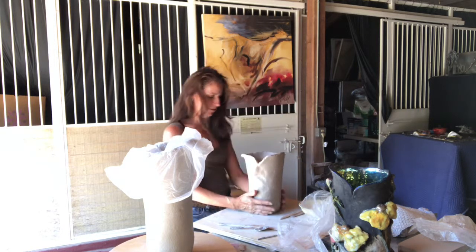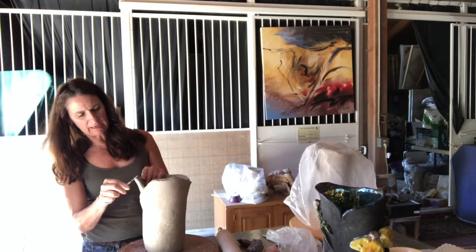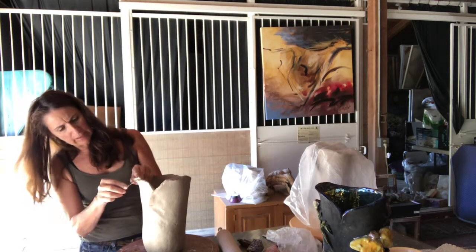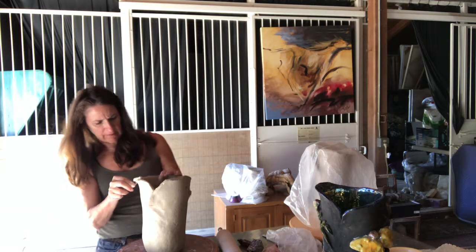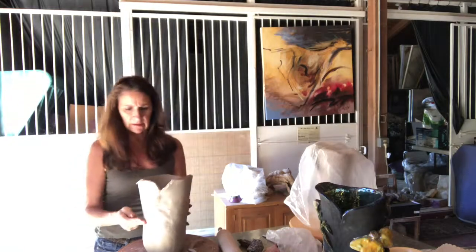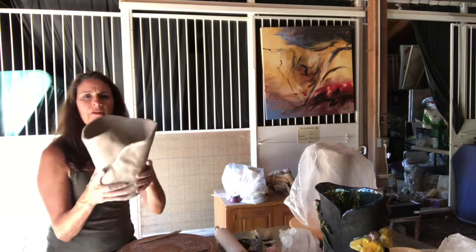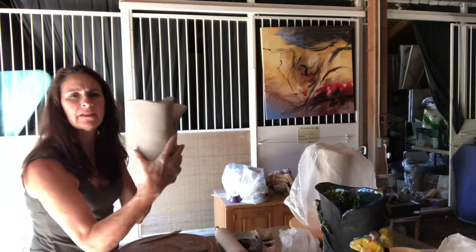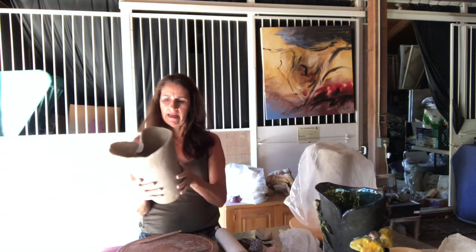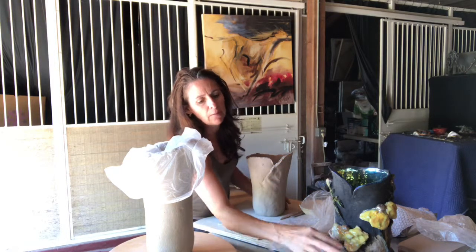I'm going to take this one out of the bowl and see how the bottom is holding its shape, take the plastic off — and it's doing pretty good. This one is kind of funky, so I'm just using a pin tool to carve a free-form rim. This one is looking interesting — I curved in the lip a little bit so it kind of has a flowery petal type of feeling.